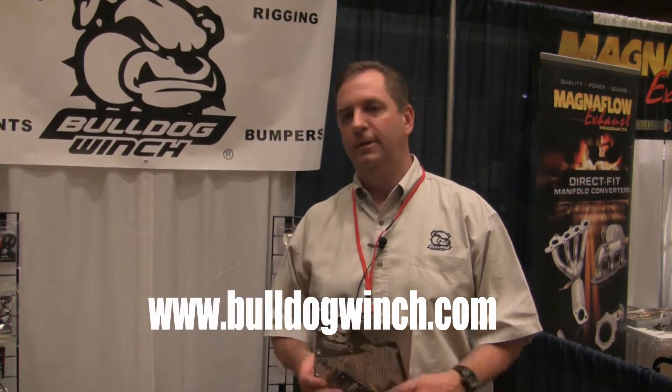Thanks for spending time with Bulldog Winch — appreciate it. If you need more information, visit our website at bulldogwinch.com or your local Total Truck Center. We've got new catalogs out, so be sure to ask for it. Thanks a lot.